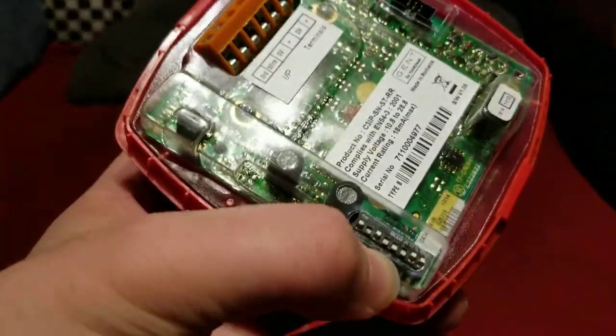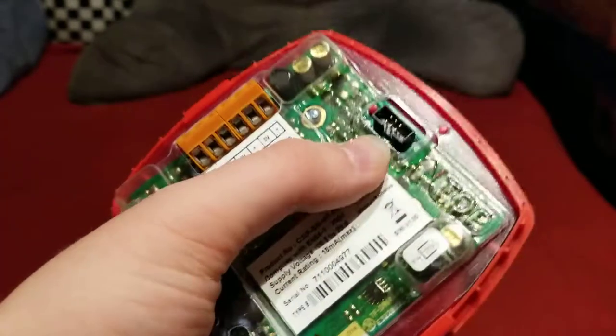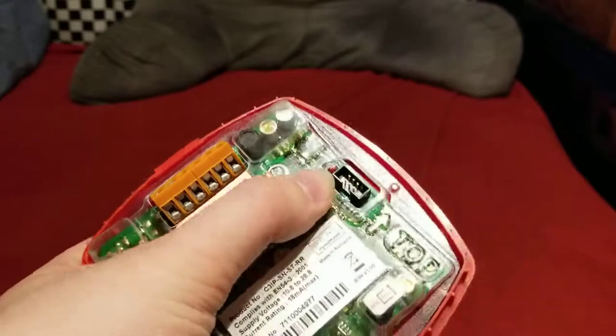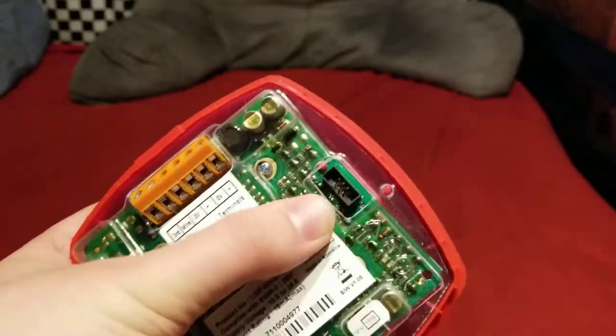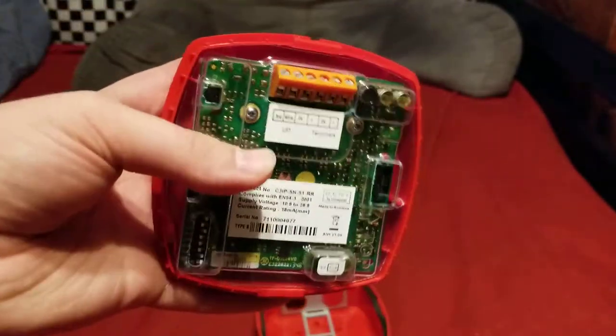Then there's your eight-way dip switch over here, which controls tones and volume settings. And then there's this weird port over here which isn't mentioned in the manual at all — I think it may be used in the factory to program some stuff.